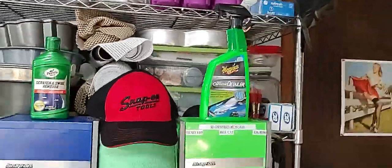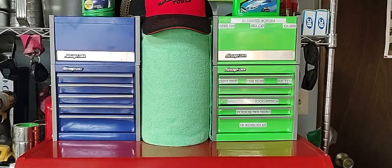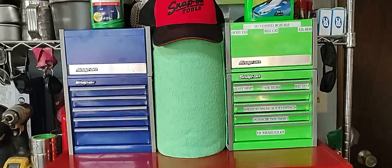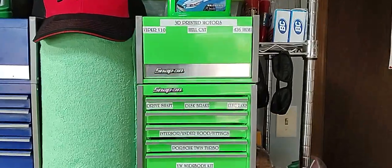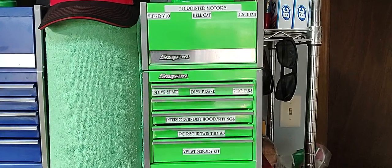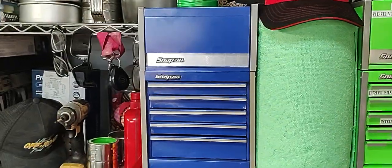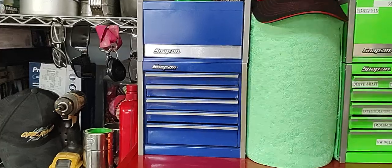Moving from our kits, we'll start with the toolboxes. We've got our little mini Snap-on toolboxes on top of our Craftsman toolboxes. Starting with the minis — just like it says — we've got 3D printed motors in there: the V10, the Hellcat 426. This one's full of stuff too; I just haven't labeled it yet. It's got tires and wheels and all kinds of different stuff.